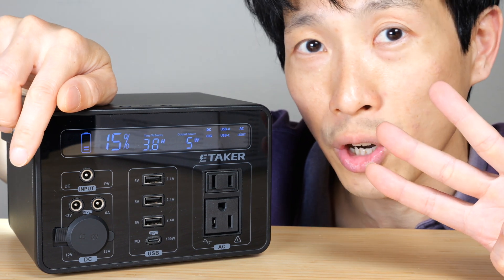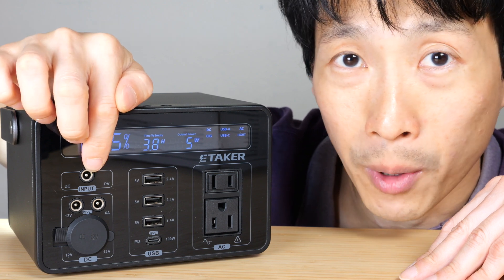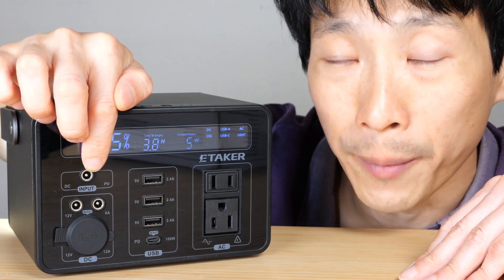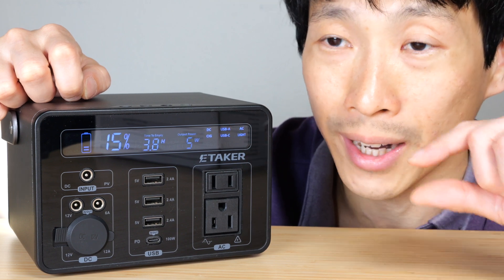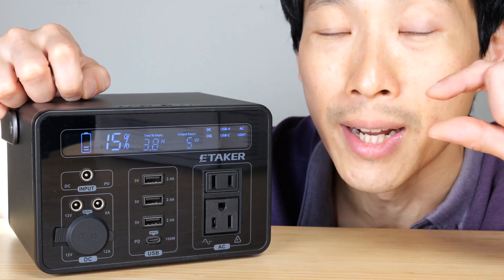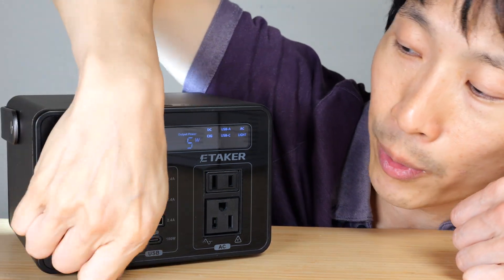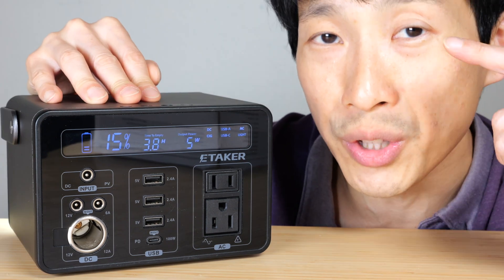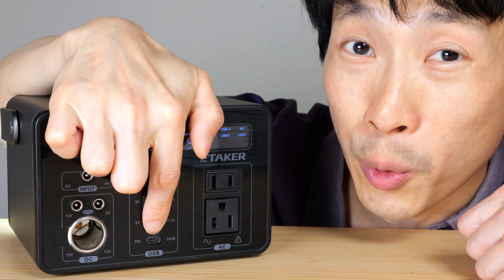There are four different ways to charge it. You can plug in a DC barrel plug AC adapter, or a solar panel into the same hole — this is a DC 5521, 5.5mm outer diameter and 2.1mm inner diameter barrel connector. The third way is through the car adapter port. The fourth way, which is not always present in power stations, is through USB-C.